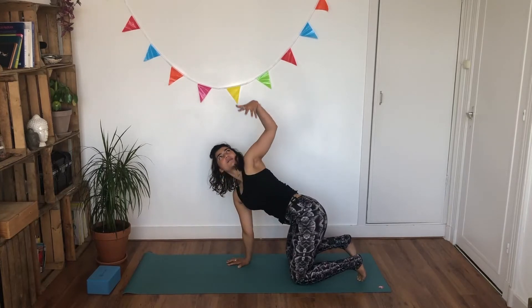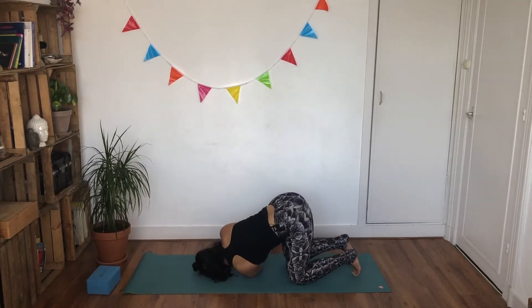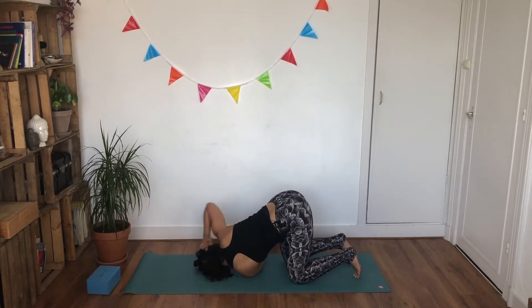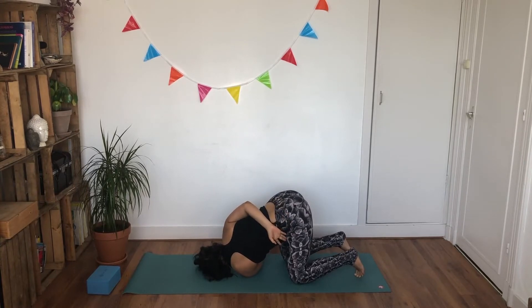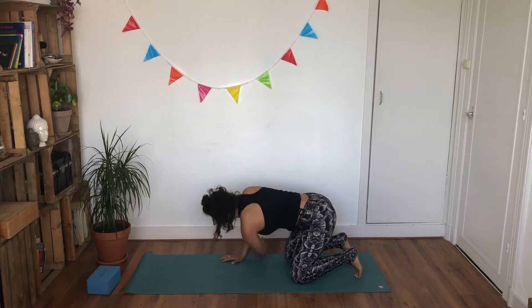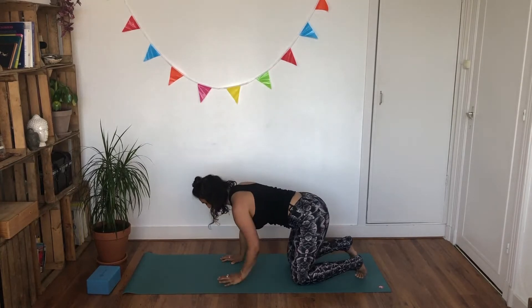Coming towards the other side. Inhale, lifting your left arm up — lengthen — and as you exhale, bring it underneath your right armpit. Laying down on your left ear and shoulder. Right hand comes out for a moment, and then we're doing the bind — either placing it on your lower back, or grabbing the inside of your inner thigh. Inhaling, and gently exhaling. One last breath — inhale, and as you exhale, slowly unravel, lifting yourself all the way up. Reach your left arm one last time up towards the sky, and exhale, press it back down.